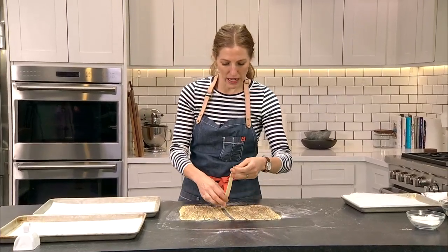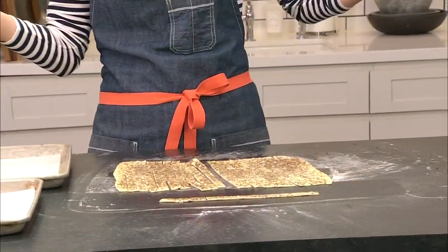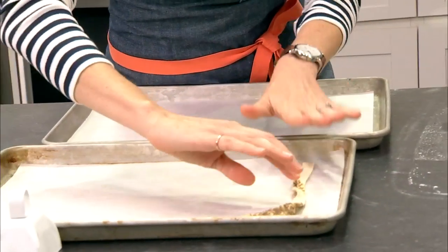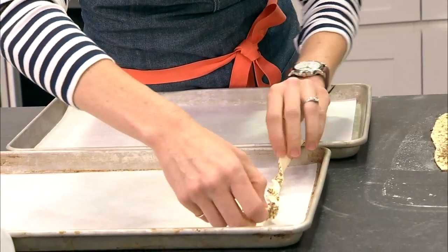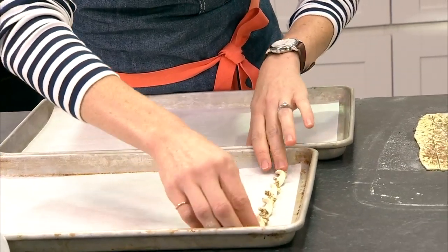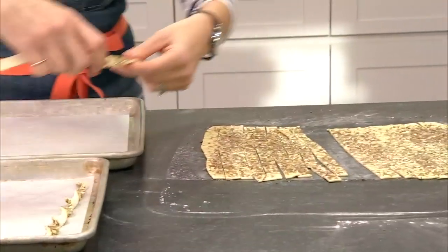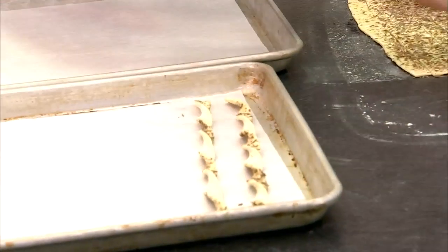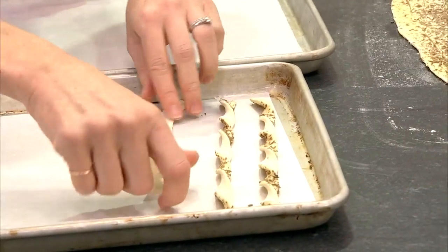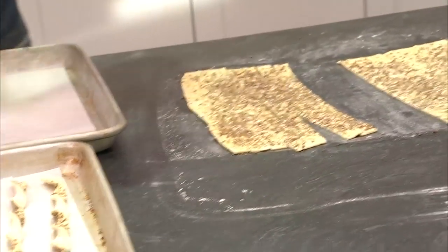All we have to do now is make them into the twists. You could just bake the strips flat — it'd be pretty. But to take it up a notch, start from the middle and twist outwards. You can do a lot of twists or just a few. Any questions about these easy seeded twists?